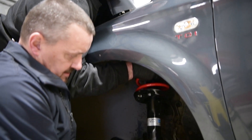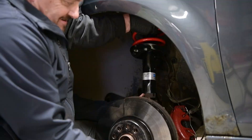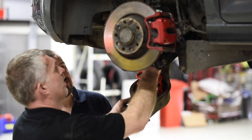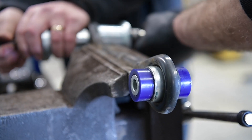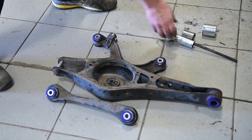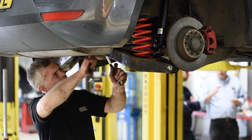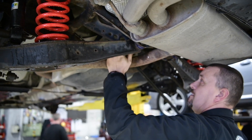We think that combination of a relatively compliant but more sophisticated spring and damping setup with the Super Pro polyurethane bushes will end up giving a car that feels tighter and a little bit more communicative than it was previously, without compromising ride quality.